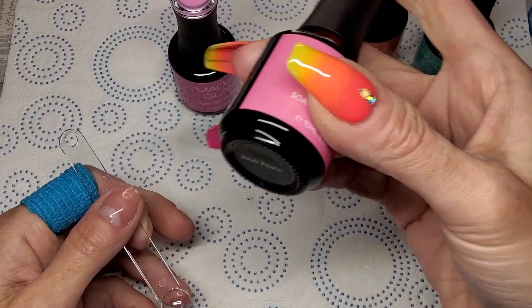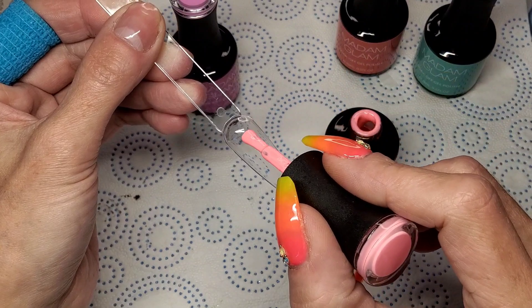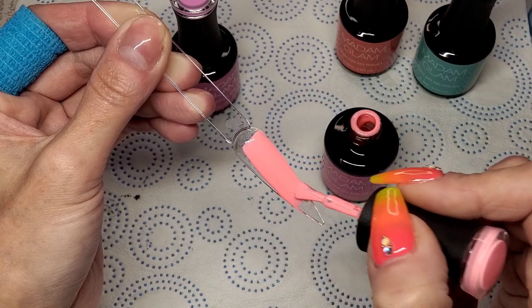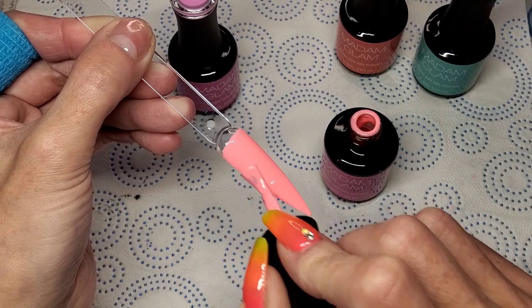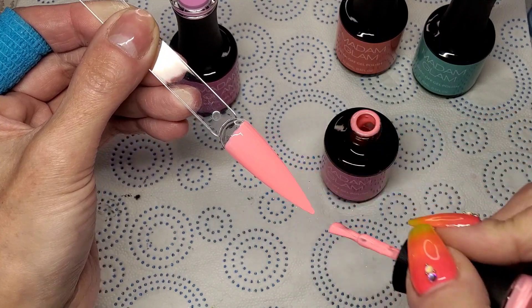This one is called Inner Peace. Oh, this is pretty — so this is like a coral, really a neon. Really, really bright pinky neon coral. Love it. These colors look fantastic with a tan.